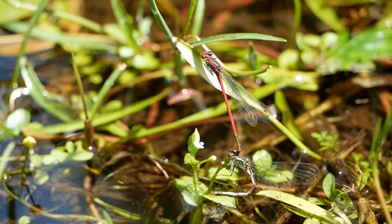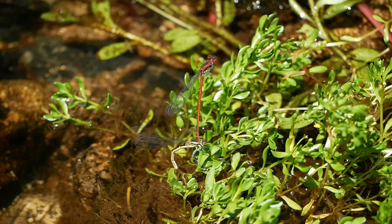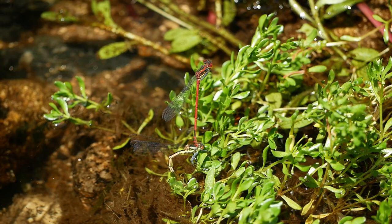Using the same plants, these large red damselflies are busy laying their own eggs. In this case, the male guards his mate by staying in place — he retains the grip with his anal claspers behind the female's head. In this position, he can both repel incoming males and assist the female if she runs into problems.